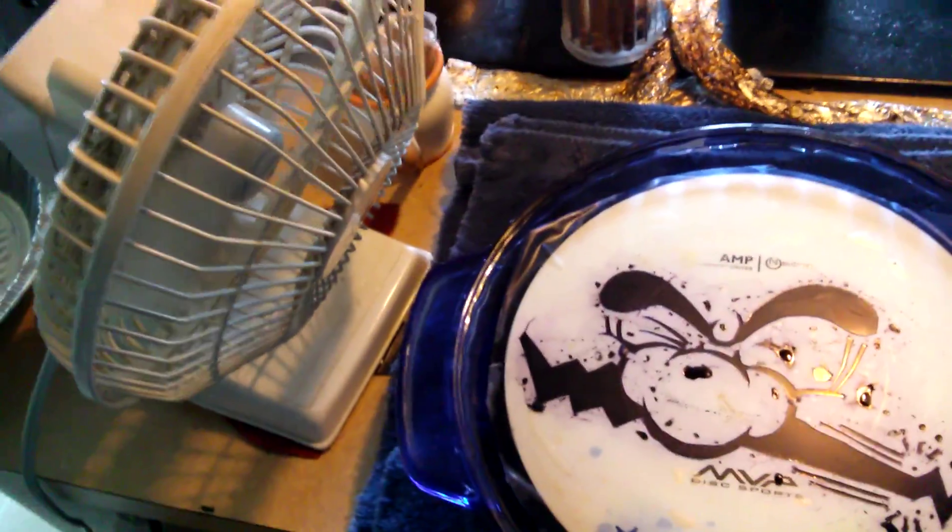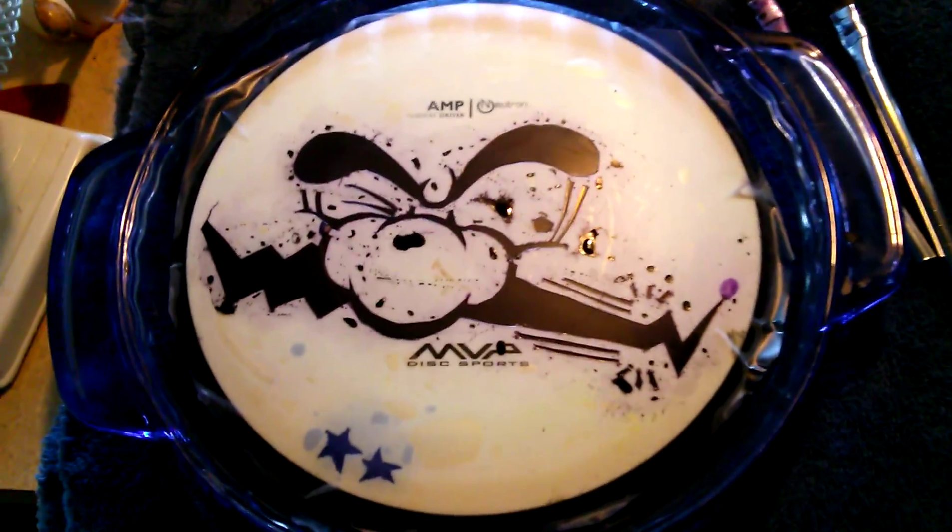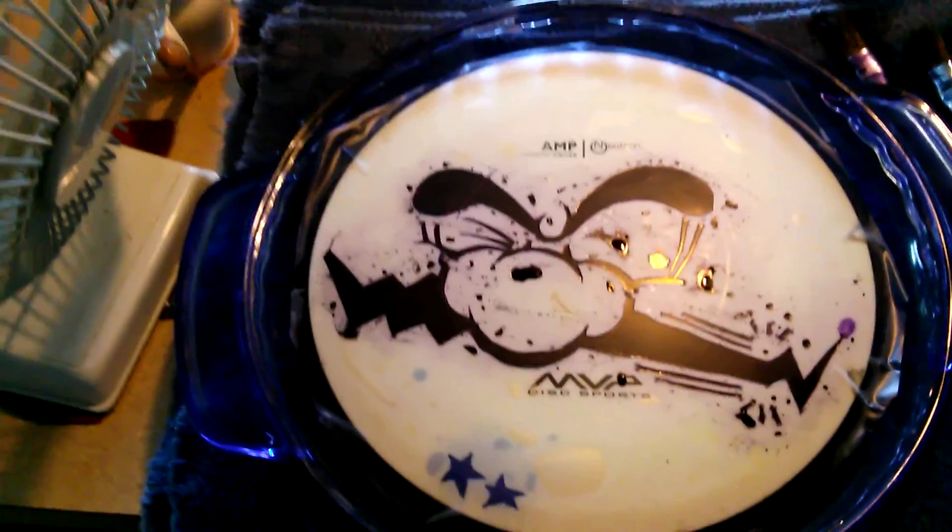So here's my die set up. I got the fan sitting on it trying to dry it off.